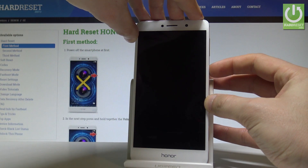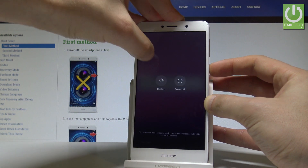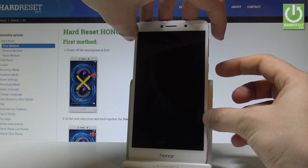So at the very beginning let's start by pressing the power key right here, keep holding the power button, let's choose power off and touch power off again. Let's wait until your device is completely switched off.